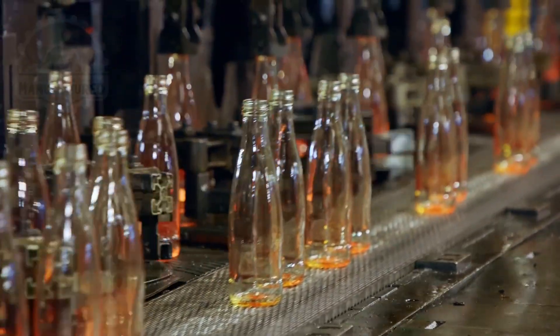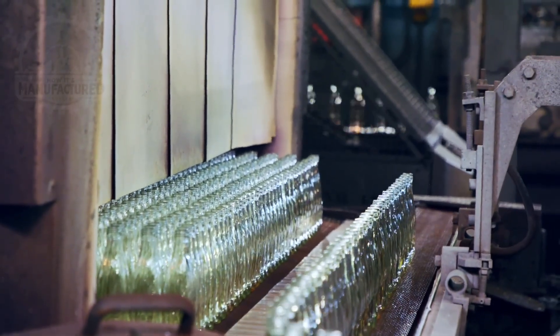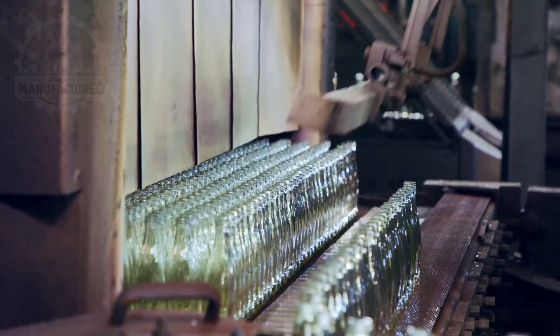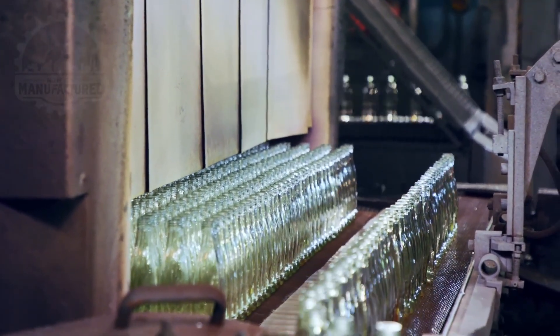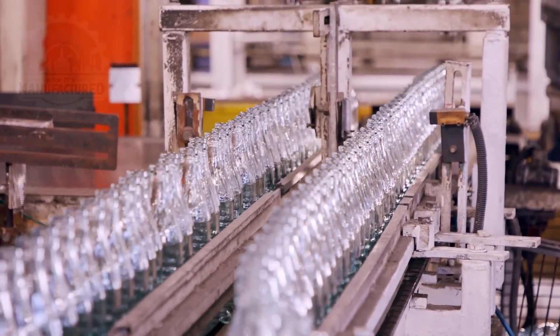After the glass bottles are formed, they undergo the annealing process, which is essential for ensuring their durability and safety. In this stage, the newly formed bottles are passed through a lehr, or annealing oven, where they are slowly cooled under controlled conditions. This gradual cooling helps relieve any internal stresses that may have developed during the heating and forming stages. Without this step, the glass would be highly susceptible to cracking and breaking due to uneven temperature distributions within the material. The importance of controlled cooling is significant as it greatly enhances the strength and stability of the glass bottles.